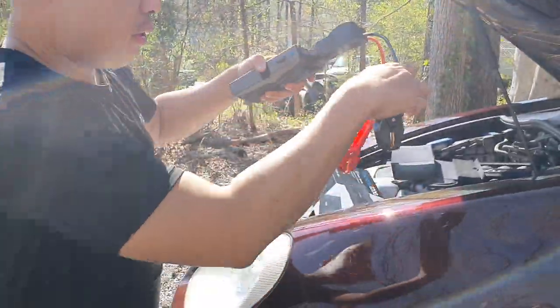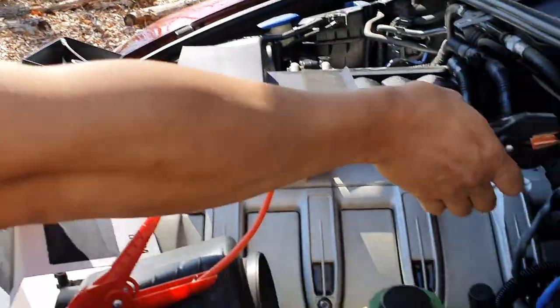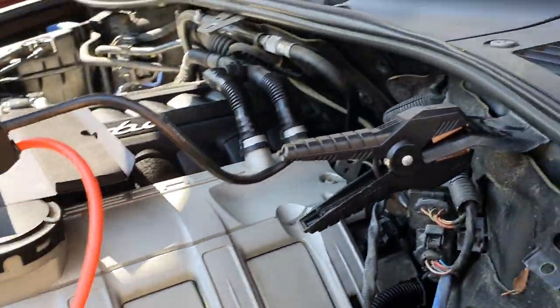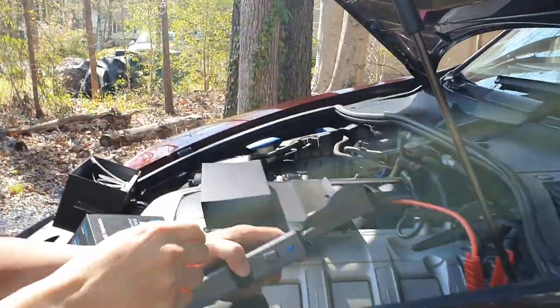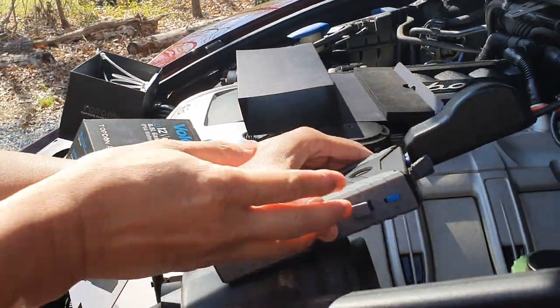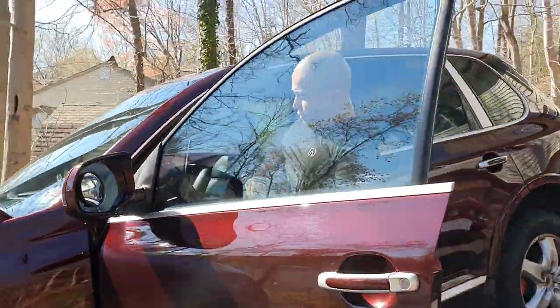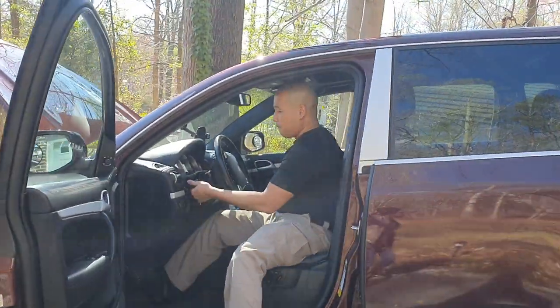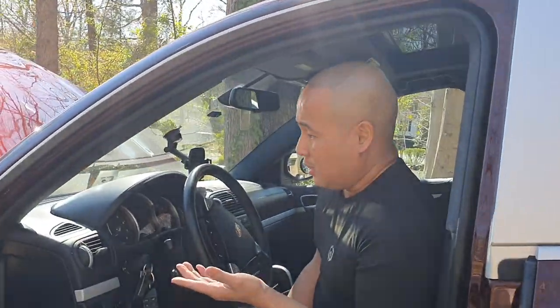You plug in the jumper cable and you don't want to turn the power on yet. You want to plug this thing into somewhere in the car and then put the red clamp on the positive terminal. Then you turn it on. Once you turn it on, you're going to start your car. There you go! If your car battery is dead, you can actually use the Top Down jump starter to jump-start your car.